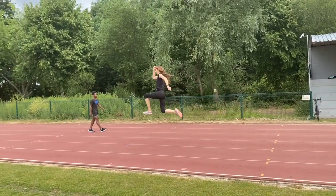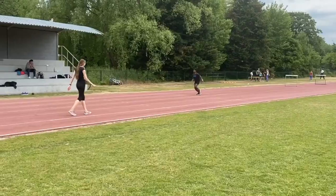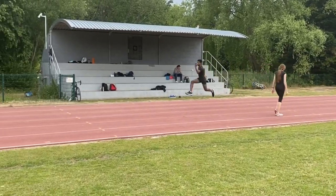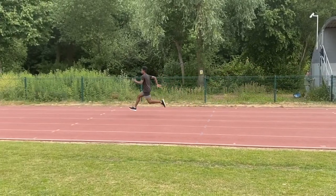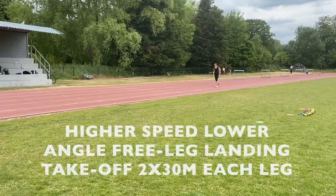Here you can see Sarah deliberately aiming higher on each of her take-offs. Ignatius was trying the same but couldn't quite coordinate it off of his non-dominant leg — he was opening out a little bit too much, but he'll get it.